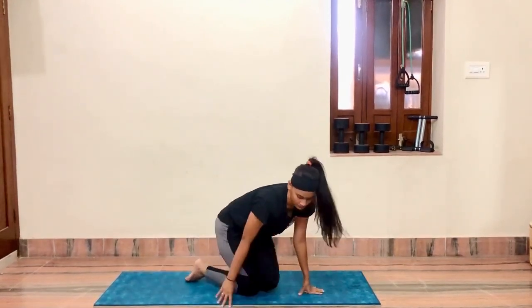Come into any comfortable posture — I am sitting in Vajrasana. We will be doing Bhastrika pranayama. Keep hands at shoulder level, make a fist. Go up and open the fist, come down and close the fist. Go up, inhale deeply, and while coming down exhale forcefully.